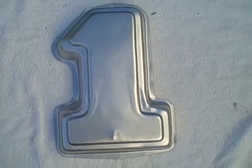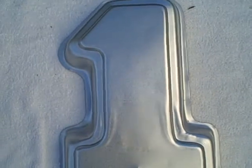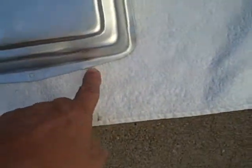Here we have a Wilton cake pan in the shape of a number one. It's mold number 2105-1194. It's in good shape, but it does have a little thing right there and a little thing right there if you can see it.